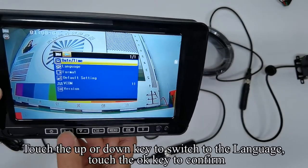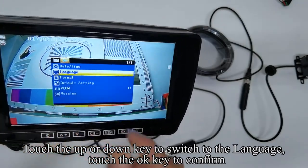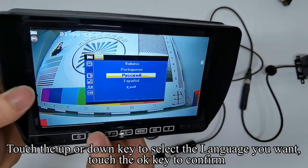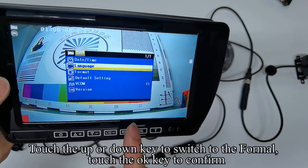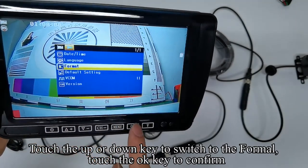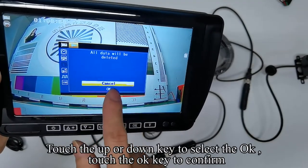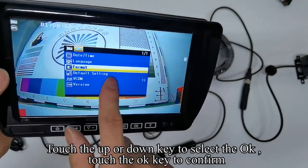Touch the UP or DOWN key to switch to the language. Touch the OK key to confirm. Touch the UP or DOWN keys to turn on camera one. Touch the OK key to confirm. Touch the UP or DOWN key to switch to the format. Touch the OK key to confirm. After you insert the SD card, please format the SD card first. Touch the UP or DOWN keys to adjust the scan time. Touch the OK key to confirm.